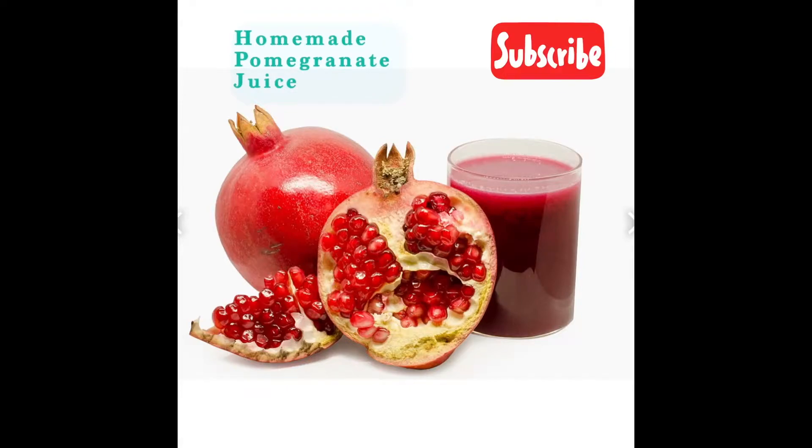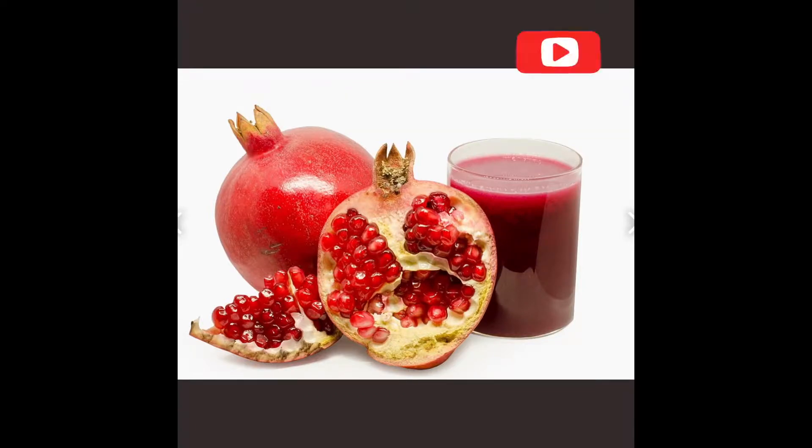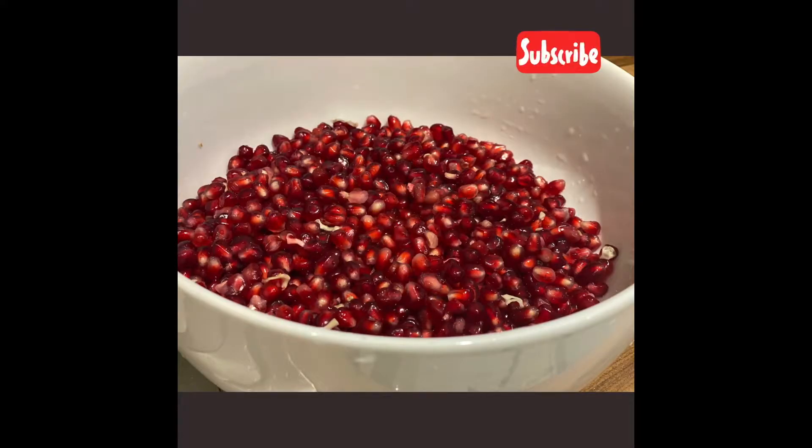Hi everyone, I hope you're keeping well and staying safe. Welcome to Angela's Food and Wellness. If you haven't subscribed to this channel, please do — we've got lots of exciting recipes coming your way. Hit the subscribe button, thank you.